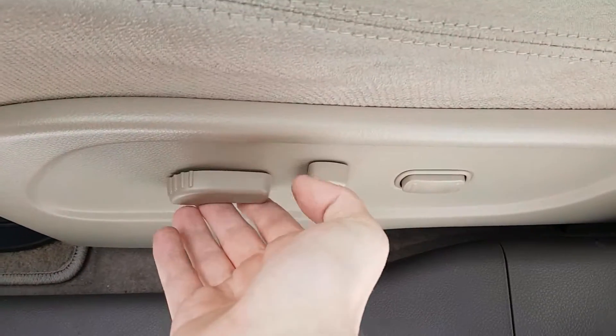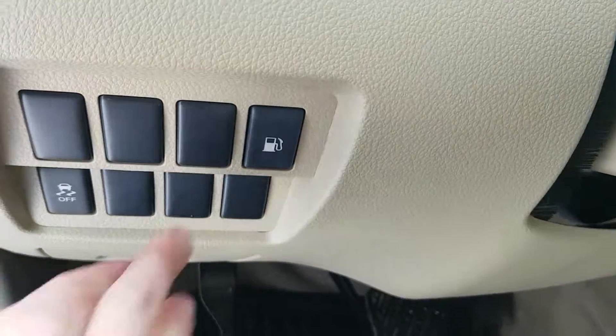Cloth interior — we do have a power seat option. We can go forward, up and down, move our backrest, and there's two-way lumbar support. On the left side here we've got traction control and our gas cap.